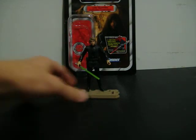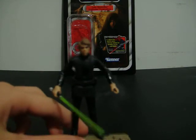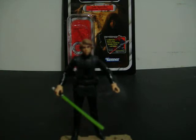Now on to the figure. First, articulation wise, he has a ball joint neck, ball hinge shoulders, ball hinge elbows, ball hinge wrists, swivel waist, ball hinge hips, ball hinge knees, and ball hinge ankles. So pretty good articulation.